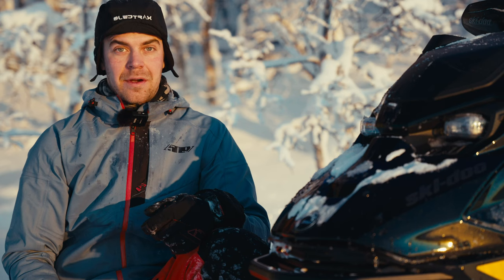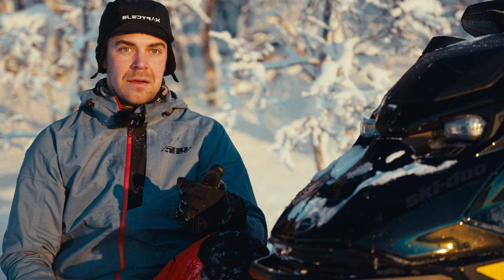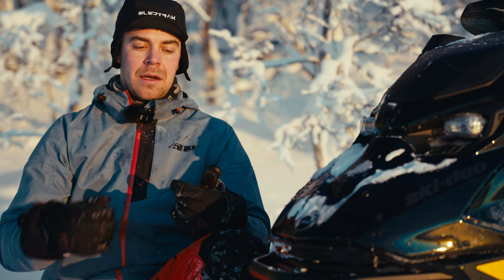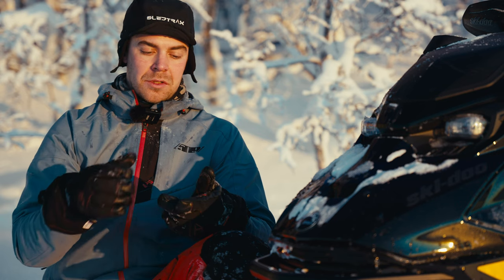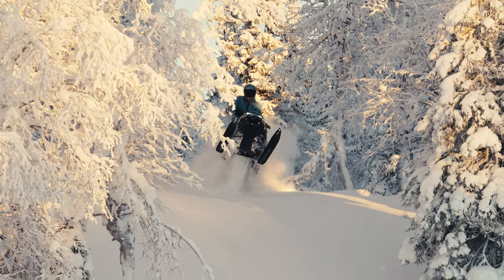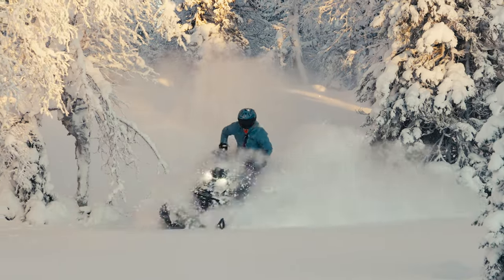What is Ski-Doo's recipe for a real new machine? From the factory comes a new Gen 5 chassis with a lot of smart features — for example, adjustable brake grip, adjustable stop strap, lower seat, and a 34-inch front suspension. This makes it an extremely capable riding machine.